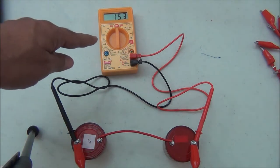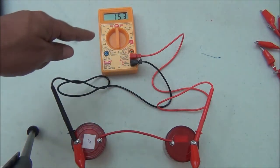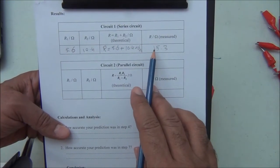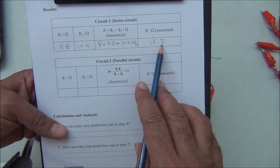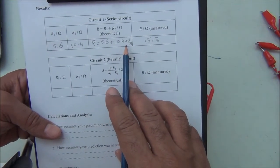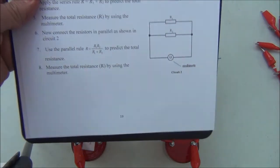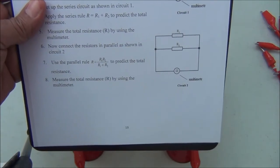We measure the total resistance of the two resistors in series. It reads 15.3 ohms. The total resistance by measurement is 15.3 ohms, but theoretically it was 16 ohms. The second step of this experiment is to connect the two resistors in parallel.